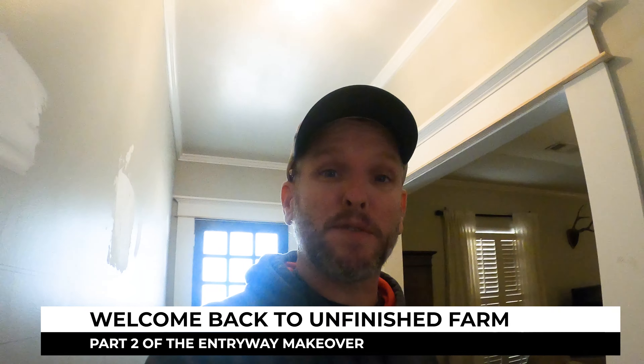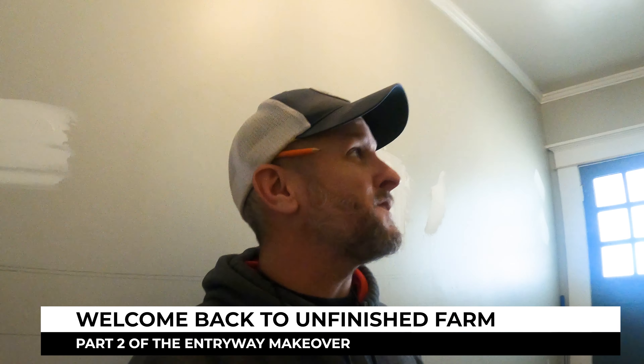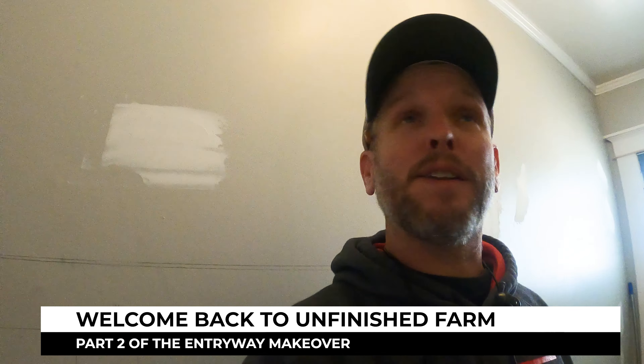Hello and welcome back to Unfinished Farm. We're so glad that you have stopped by to see the progress of the hallway remodel, renovation, redoing — whatever you want to call it.